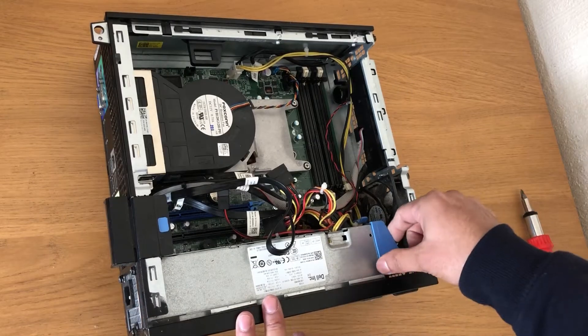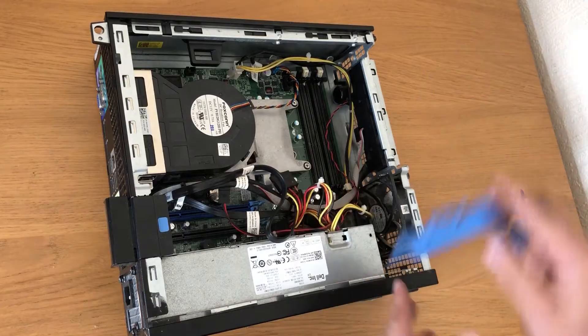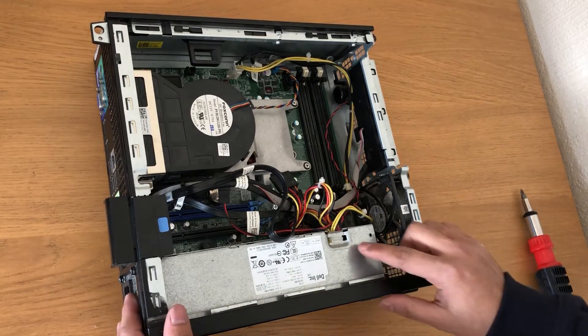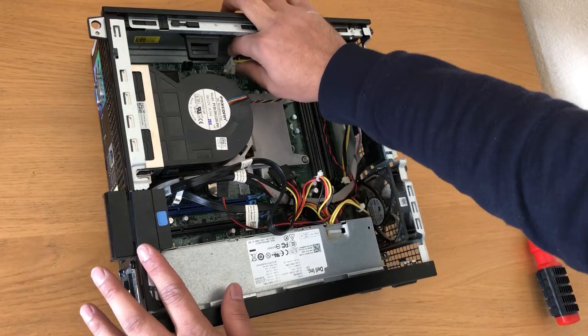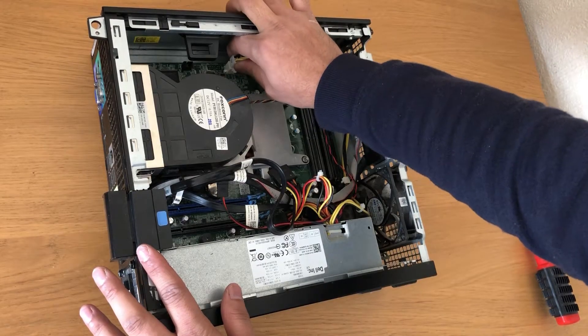Remove this plastic part. Now we'll take the power supply off. First, remove this cable — just push the clip and pull it out.